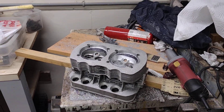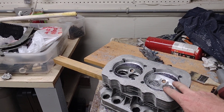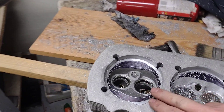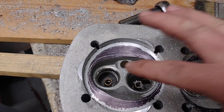Hey boys and girls, we're back here on this 1835 build. What we're doing today is we're going to open up the chambers. I've already done this one and this one over here. I've marked how far I've got to go, already started a little, and I figured I might as well show you guys how much we've got to take out.